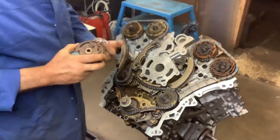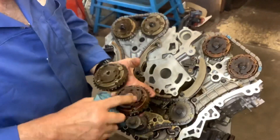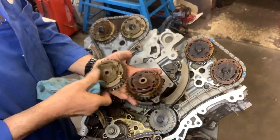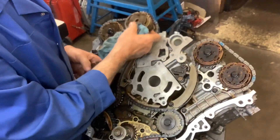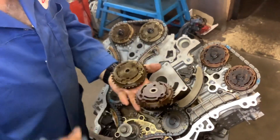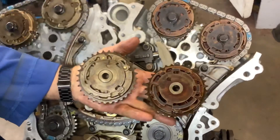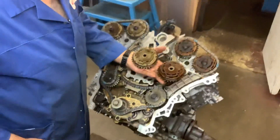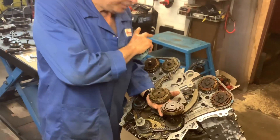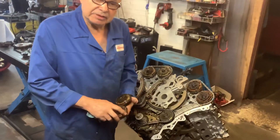The engine's got four variators. You've got two different types: an exhaust variator and an inlet variator — you can't interchange them. Hopefully yours are all okay. You can buy new ones; they're not that expensive. But if you had to buy all four plus a chain kit plus a gasket set, that's a lot of money.